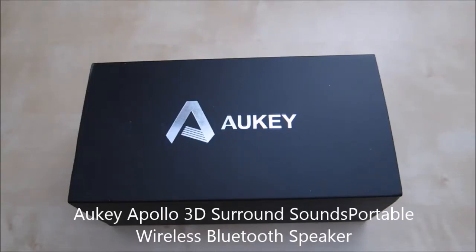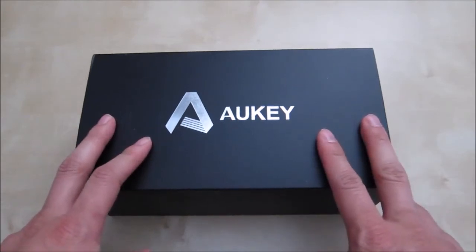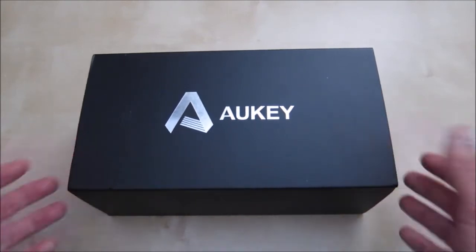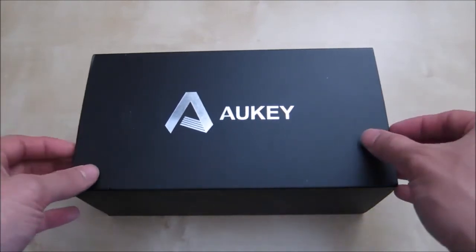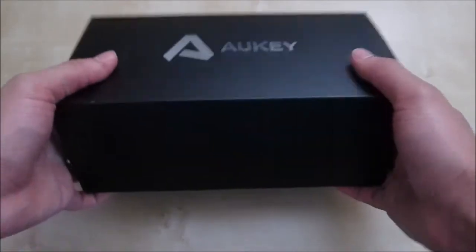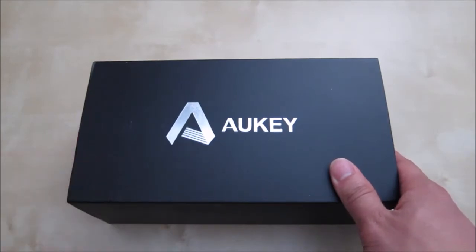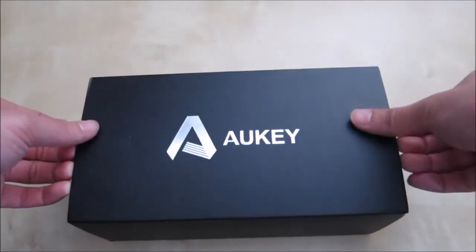This is the review of the Aukey Apollo Portable Wireless Bluetooth Speaker. These are Aukey's biggest Bluetooth speaker I've seen so far. It features 3D surround sound, dual 5W drivers, and it's made out of total metal construction and it's pretty heavy. It does feature Bluetooth 4.0 and it has about 8 hours of playback time. Let's go ahead and unbox it and see what's inside.